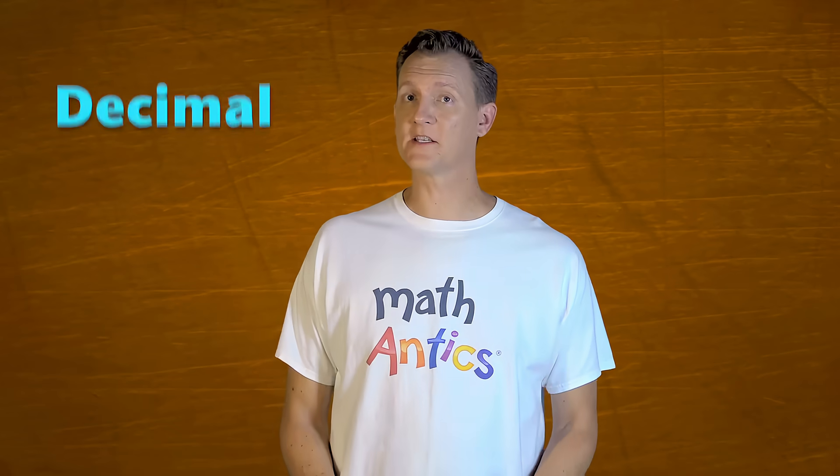Hi, I'm Rob. Welcome to Math Antics. In this lesson, we're going to learn about Decimal Arithmetic.